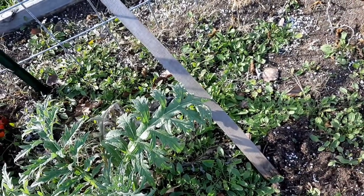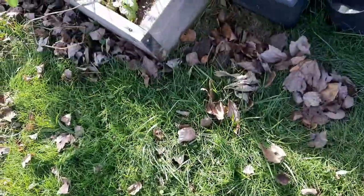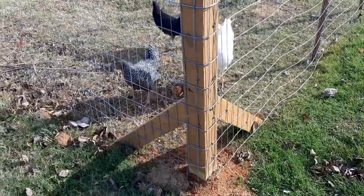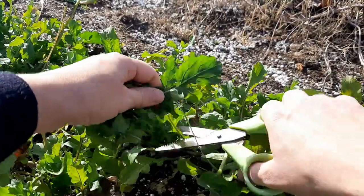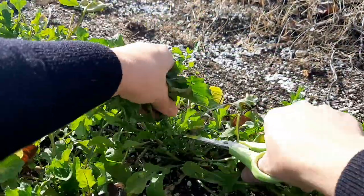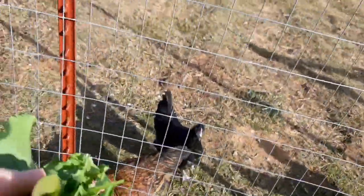I just stepped in that dog poop. Yay. What you doing ladies? Hi — are you coming to watch me work? It stinks so bad. Hold on, these ladies need treats. Snipping some arugula — it's their favorite. You want a treat, ladies?